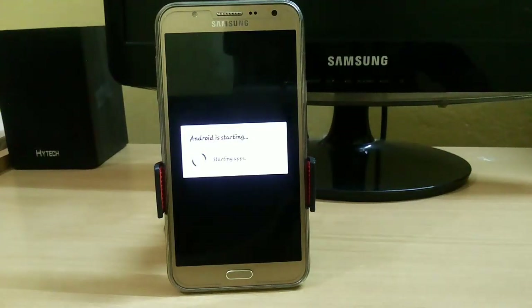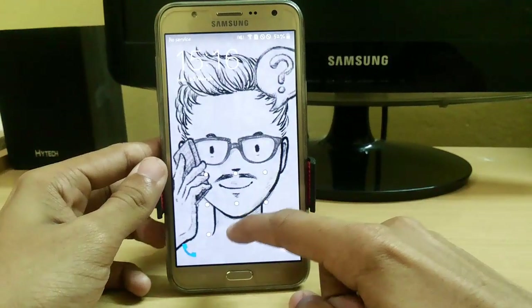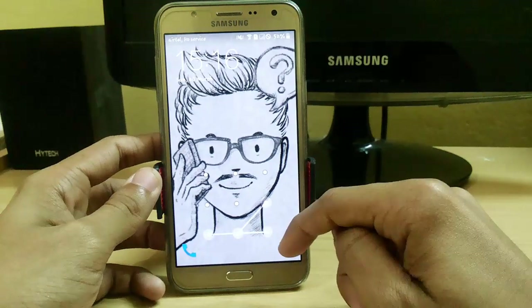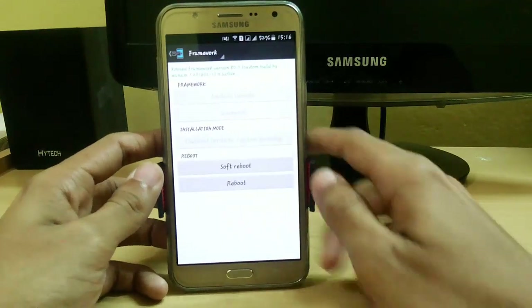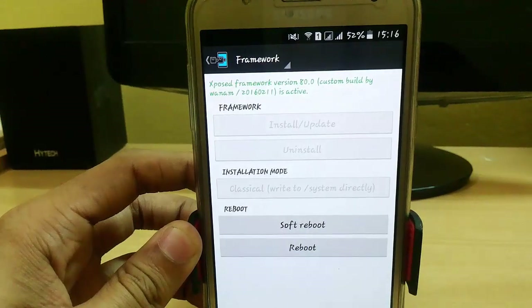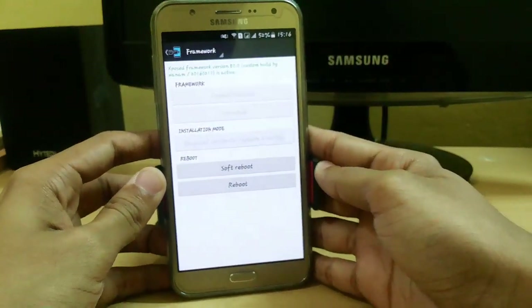Now it is starting apps — the booting has already completed. Let's check whether Xposed has installed or not. Here you can see that Xposed framework version 80 is installed.